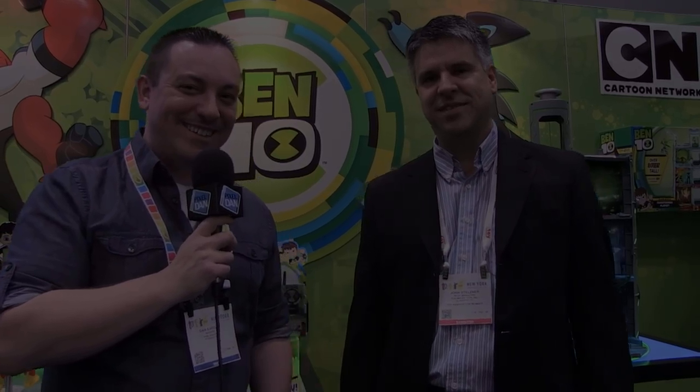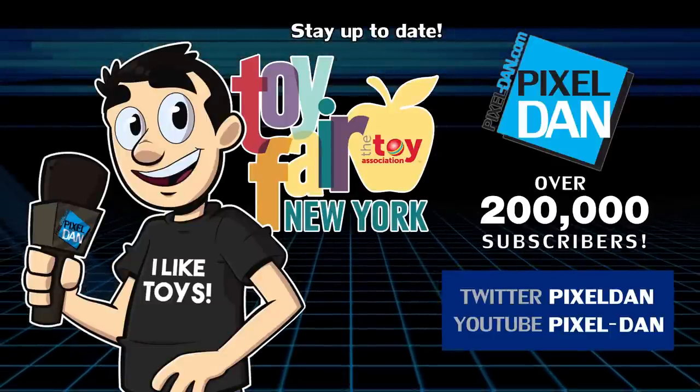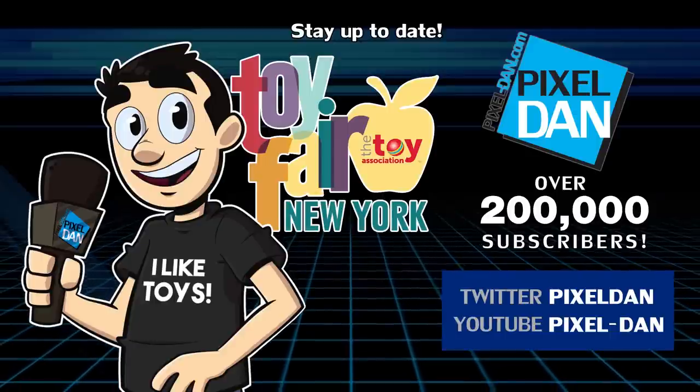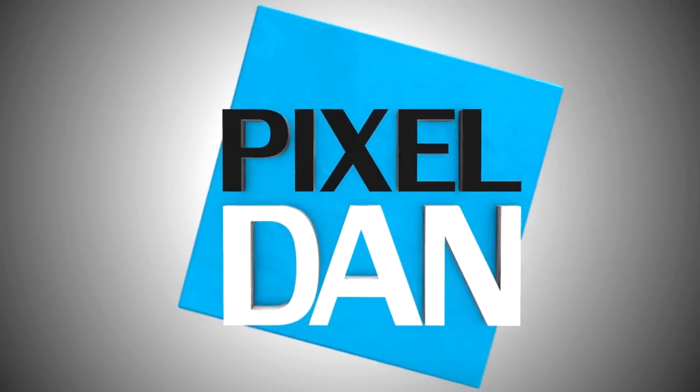That's a look at Ben 10 here at the 2018 New York Toy Fair. Stay up to date with Pixel Dan at Toy Fair — follow @PixelDan on Twitter or YouTube.com/PixelDan. Thanks for tuning in to your premiere source for all things toys. See you again soon!